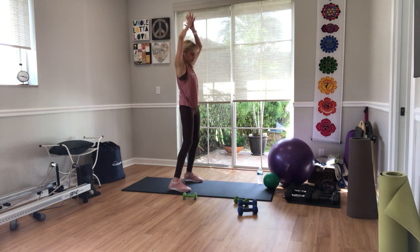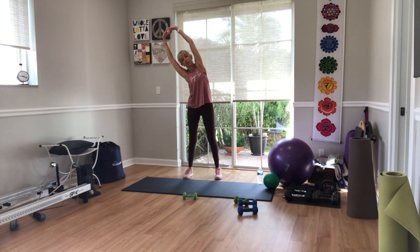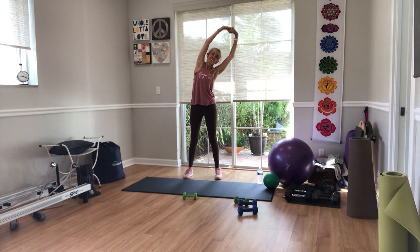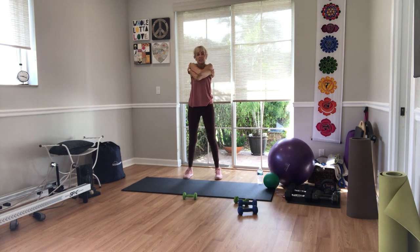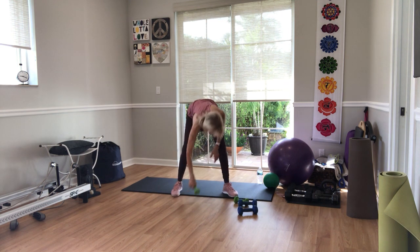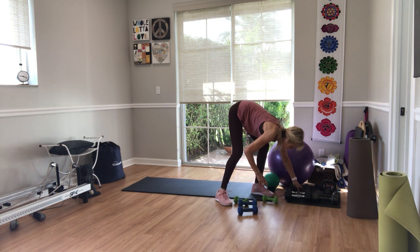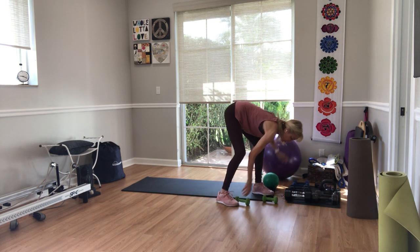You guys are done for fitness. If you want to stay for yoga, pull out your yoga mat, take off your shoes, and we'll rock and roll in just about two minutes. If you're not staying — have a great rest of your day, but I'd love to see you stay.